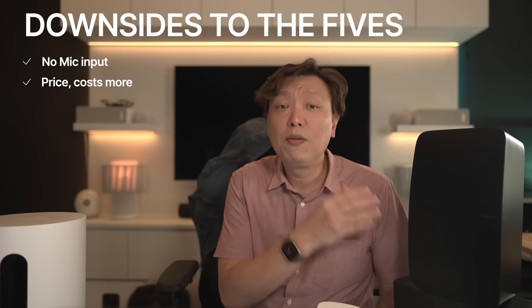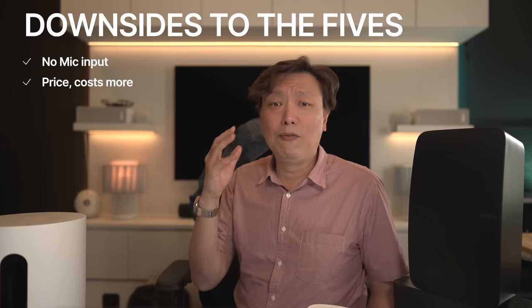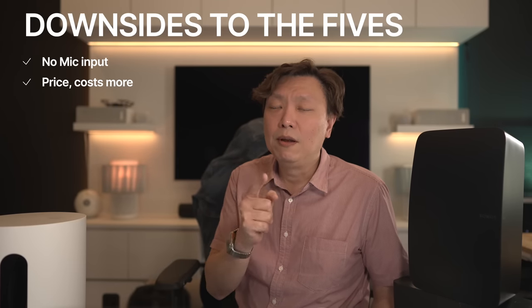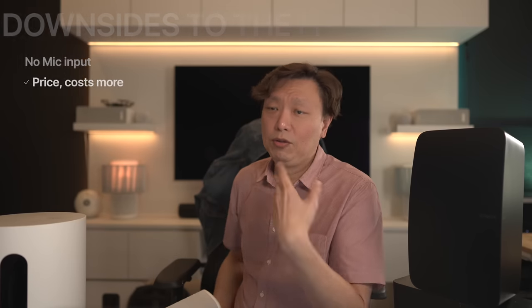Now there are also downsides to the Sonos 5s, and there are two. First, there isn't a version of the Sonos 5s with a mic. So if you're going to need any form of smart assistance or voice control, you are out of luck. And the second downside is the price — they cost more, even more than a pair of the Sonos 1s adding the Sub Mini to the mix.